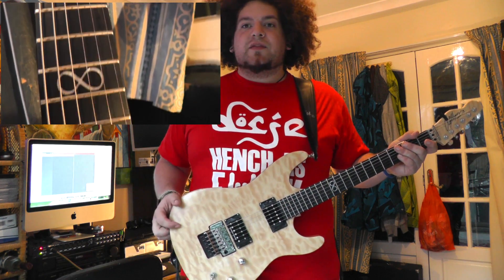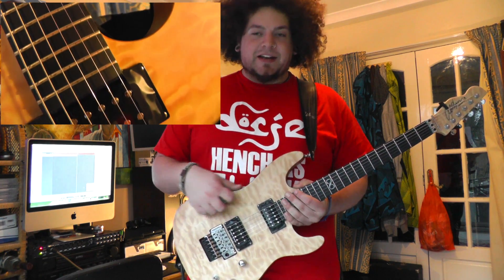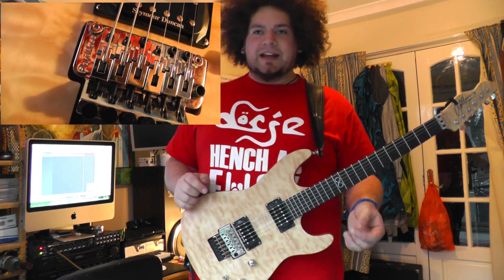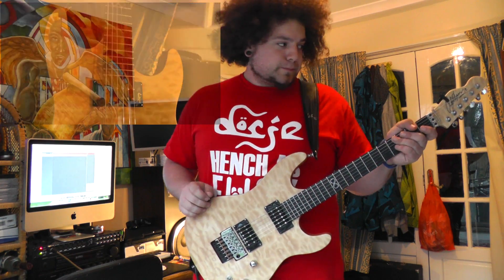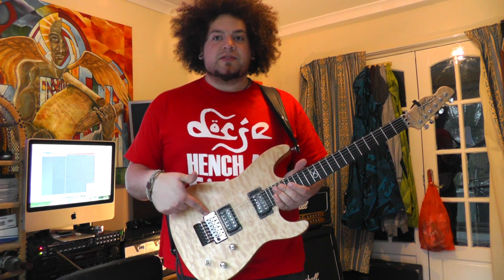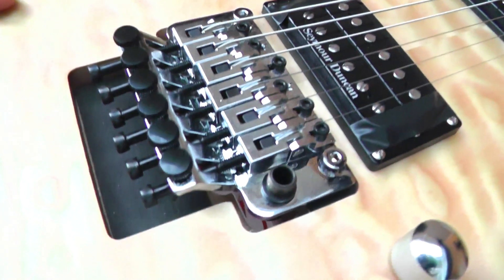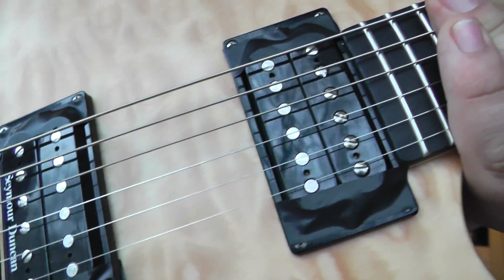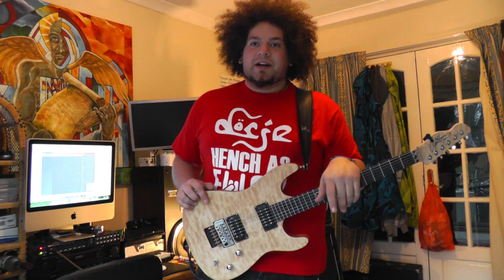I'm also going to change the finish from satin to wax, which is really nice - I'm very used to wax-finished guitars because there's barely anything between you and the actual wood, and I prefer that. This is going to be available to pre-order in the next couple of weeks, it's going to be £599, and that includes everything you see here: an original Floyd Rose trem, Seymour Duncan Custom in the bridge, and a Duncan 59 in the neck, and it's all full-tap splittable. I'm really excited about it.